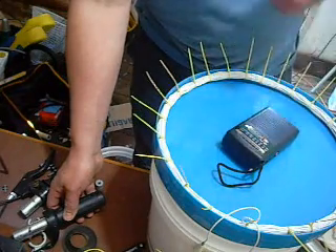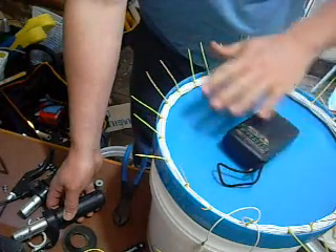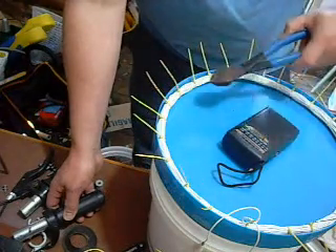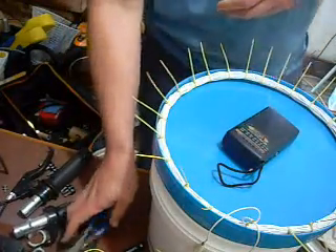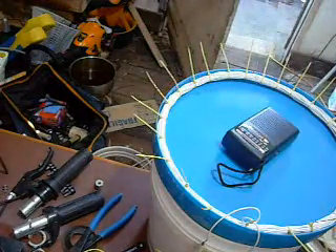I'll just show you that it's not my hand affecting it — it's not capacitance. It's actually the metal. So there you have a basic metal detection demonstration. Thanks for watching.